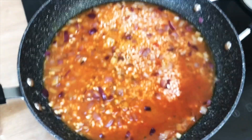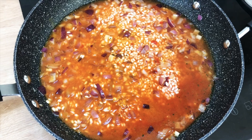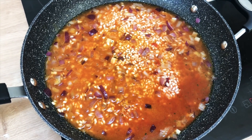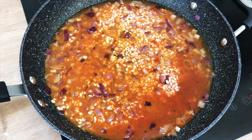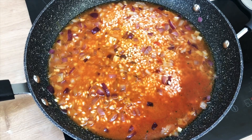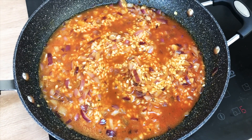You start off by adding around about a third of the stock. The trick of a risotto, if you haven't done it before, is just to add the stock slowly rather than pouring it all in. I started it off by adding a third of the 700 ml and I will add to it slowly over time. As a general rule this should take around about 20 to 30 minutes in total.